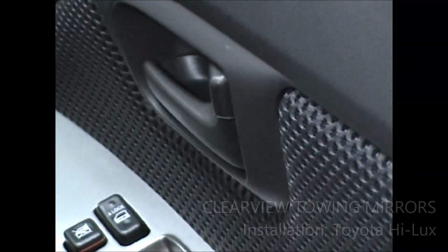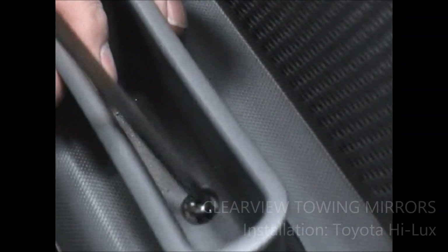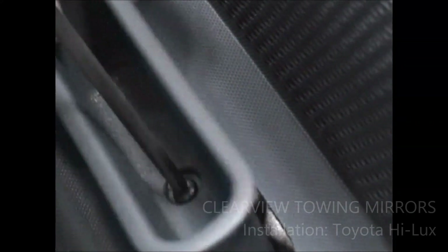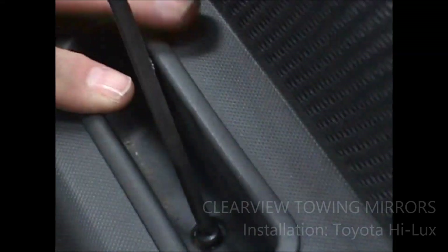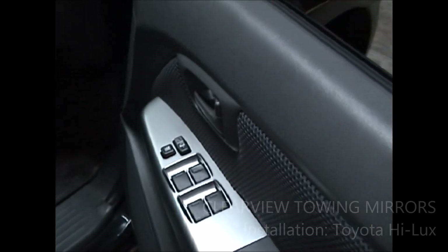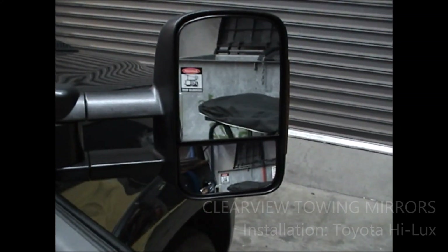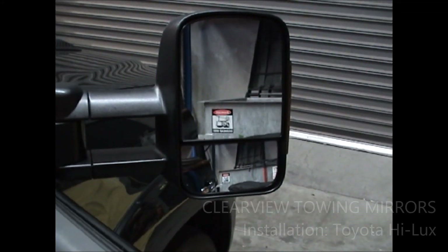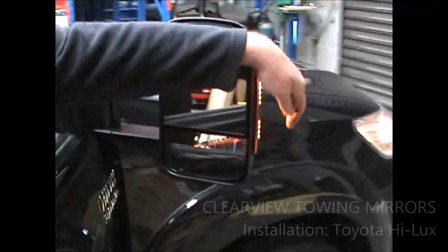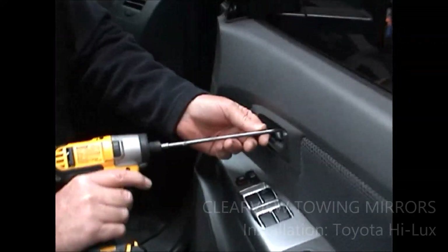Put the two screws back in and pop the panel back on. Before you put your door trim on, you should check the actual mirror to make sure that the electrics and everything are working. If you have a look up there — that's out and that's in, up, down — and of course we're looking for an indicator as well. We've just got one screw left to go in the door. There we go — nip that back up.